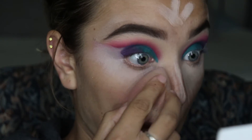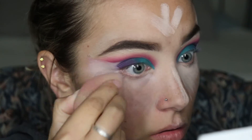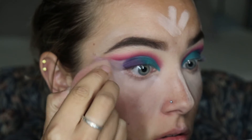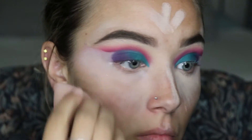Now I'm going to be taking that MAC primer — I don't really have a concealer that matches my shade. I'm taking the MAC primer and just kind of pouncing it in before I put on my foundation. I wanted to try something a little different to see if it would help brighten up the redness in my face before foundation.